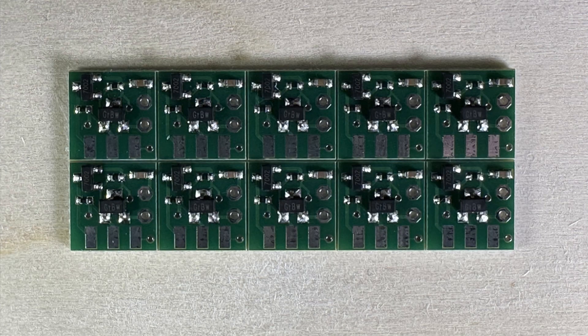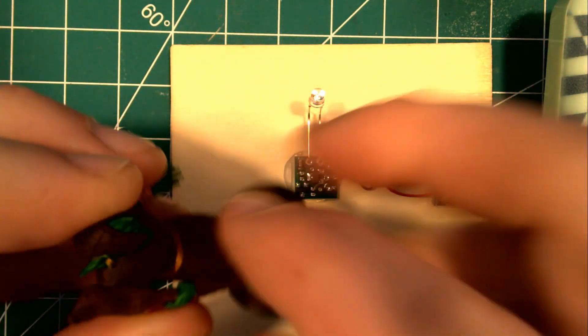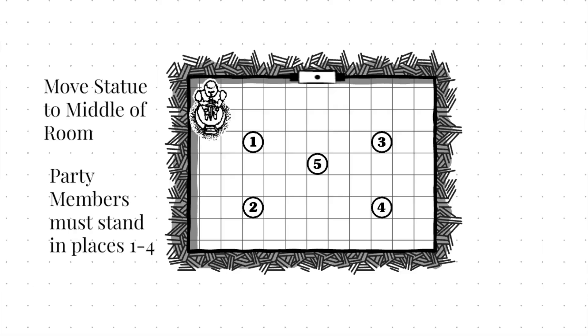These are really great. They actually come in a strip of 10 at a time for a pretty reasonable price, so you can scatter them across your terrain, or if you want to do like a puzzle room or something like that. Multiples of these boards can also be connected up to your Arduino.